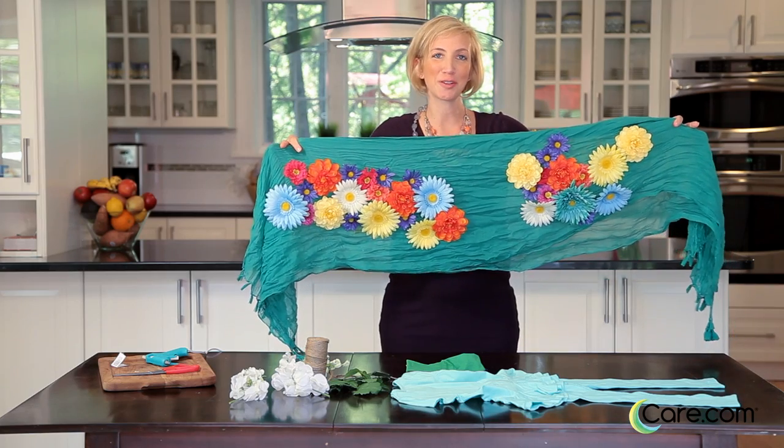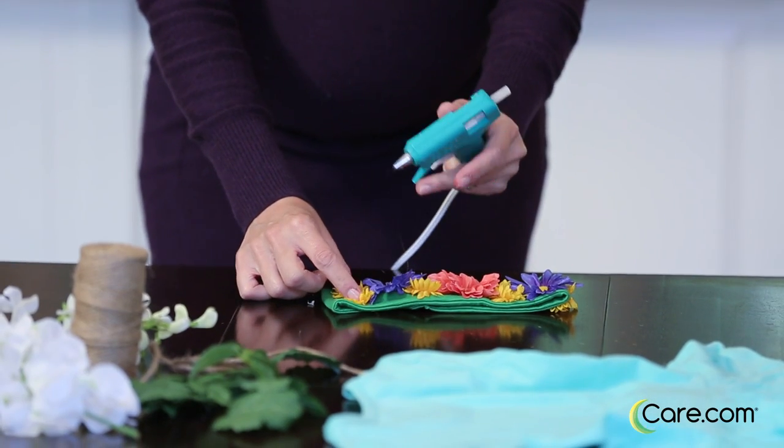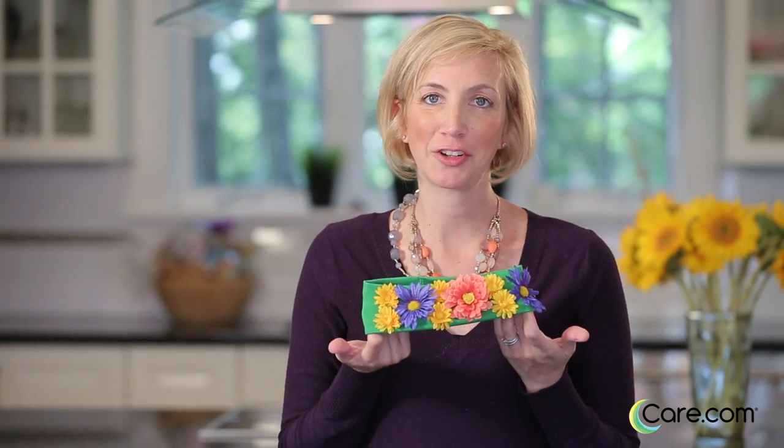Now you have your floral scarf and you're ready to make your headband and a belt. Gluing these into place and she can put this around her hair.